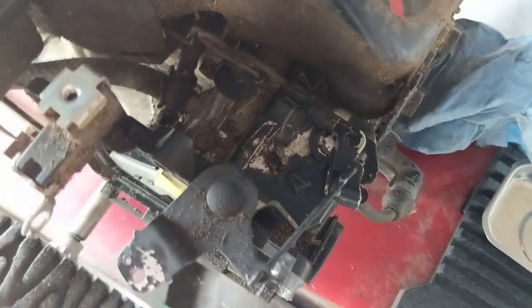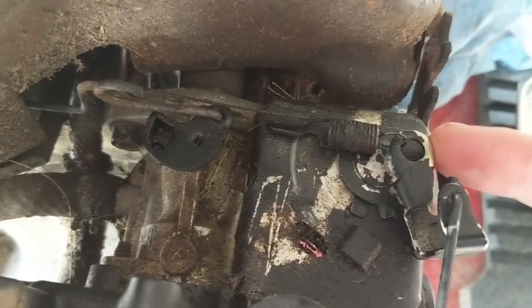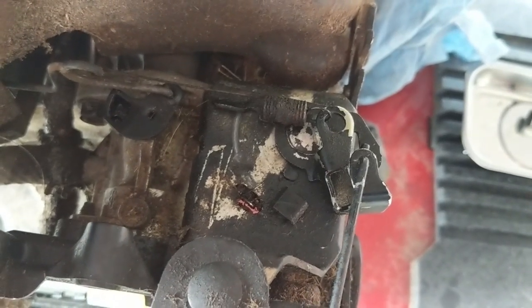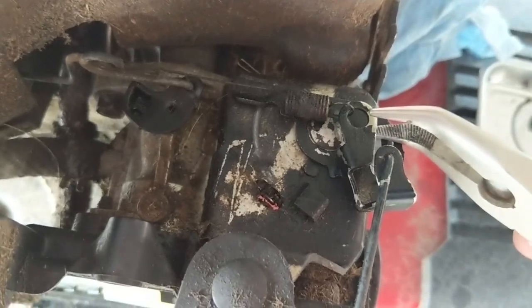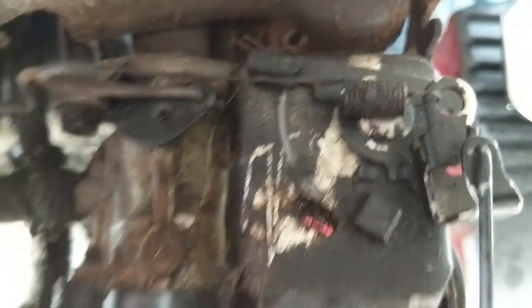My customer complained that it was running at a real low RPM, so I'm assuming they hit something. You can see how the paint is chipped off here — this is very common on these style engines because people go up under something like a boat trailer and clip that bracket. So what we're going to do is take a pair of pliers and just bend that out. See how it opened up our throttle now?